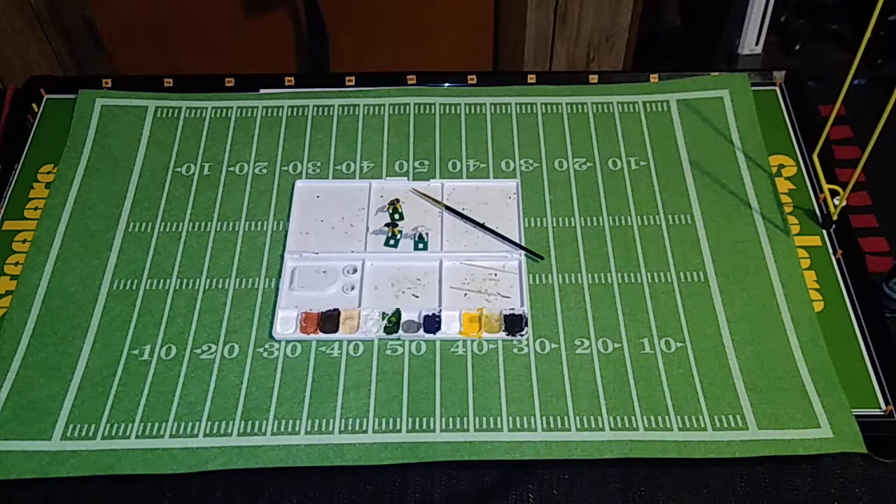This is going to be a very quick video. I was not in a big hurry to get started on another large-scale painting project after the last one, which took nearly seven months. This time I decided to scale it down considerably — one figure.